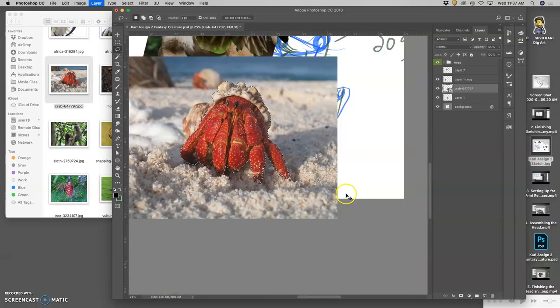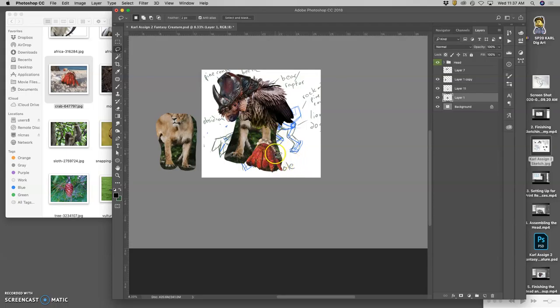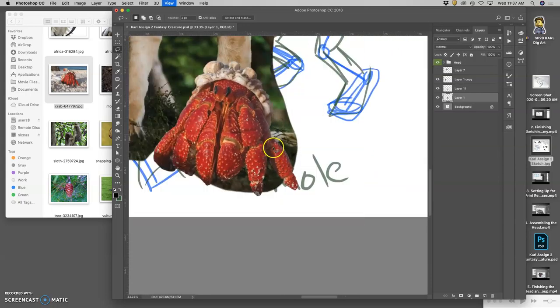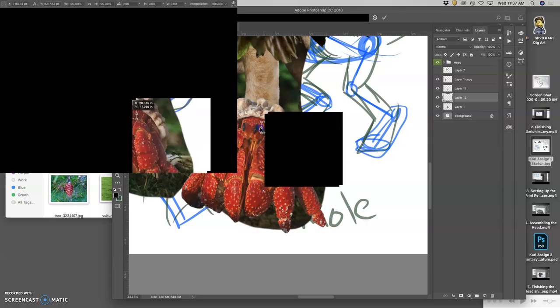So I'm going to duplicate that — Command-J. Get rid of the original smart layer. That already looks cool. Just like with the cartoon jumble, I don't want the eyes. So what can I do? Well, I can internally composite — take a chunk of it, duplicate it, transform it, and move it over where the eyes are.